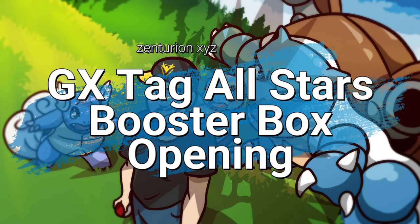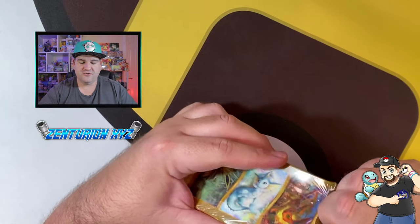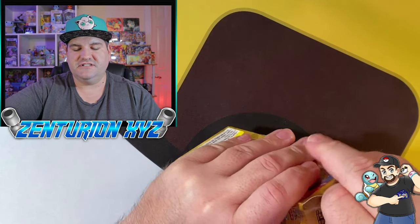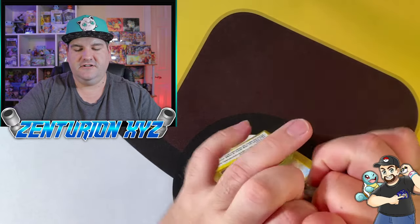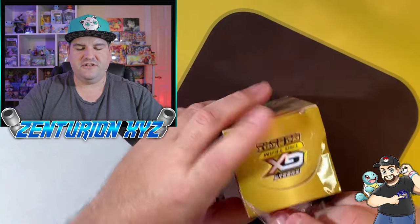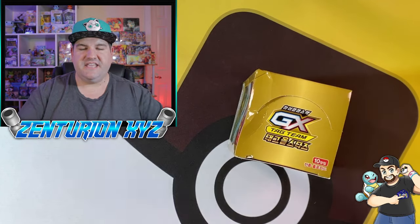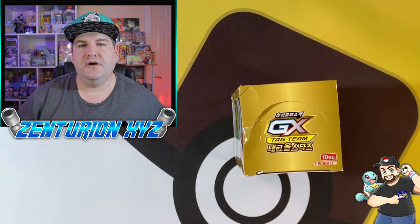We're going to open up a box of GX Tag Team All-Star in this episode. Let's check it out. This is a Korean box and these go for about $25 to $30 depending on the vendor that you buy from. That was a little harder than expected. They started wrapping these boxes in cellophane with this set and they carried that over into Sword and Shield.